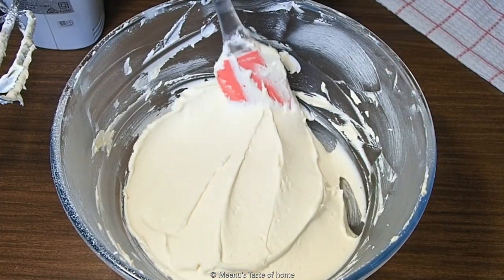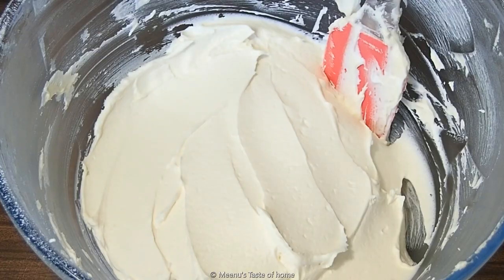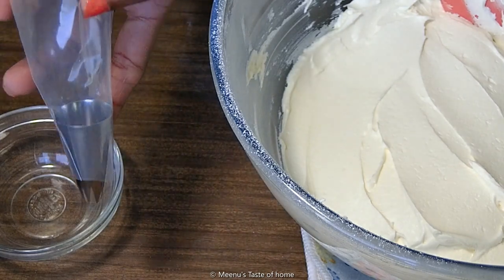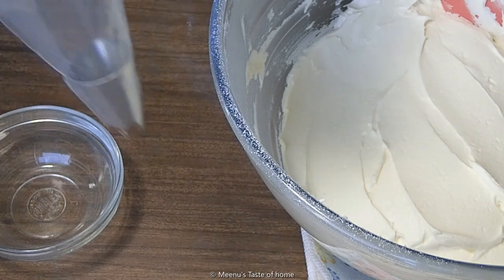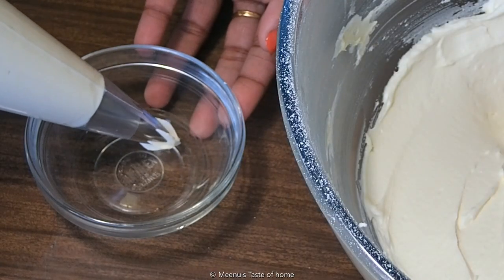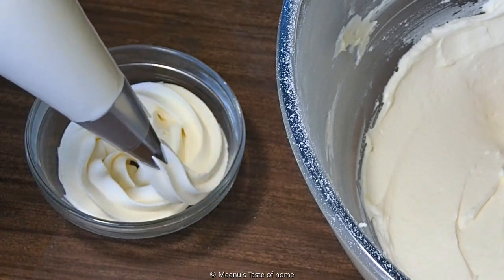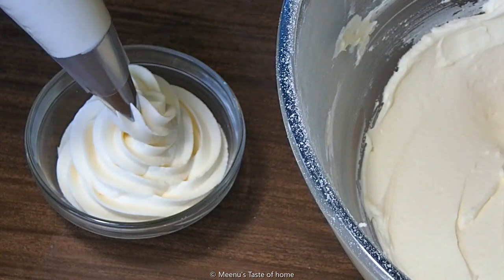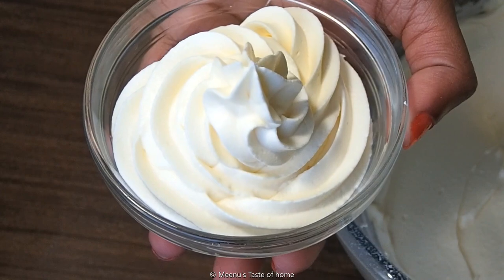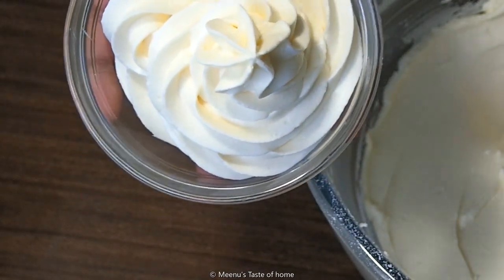If you melt the buttercream frosting, it will crack. To avoid that, use icing sugar. Follow these tips for a good buttercream frosting. Put it in a piping bag with a 1M tip and fill with buttercream icing. Make sure the buttercream frosting is very smooth. The buttercream frosting is ready — use it for cupcakes, cake layers, or butter buns.